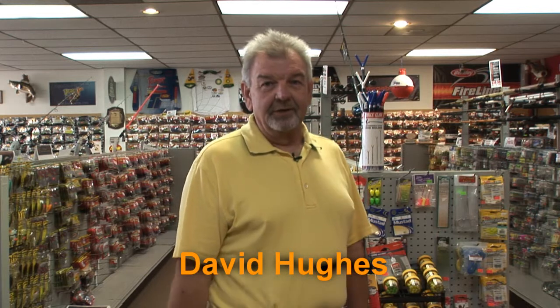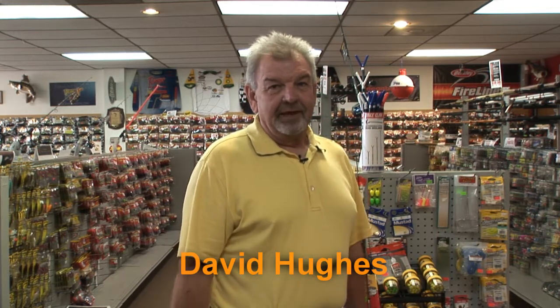Hello, this is David from Lucky There a Tackle, here to give you the tip of the week. As you know, November 1st, trout season really takes off in Oklahoma.